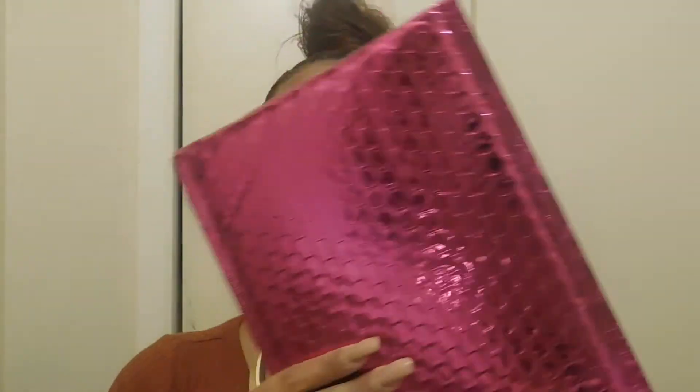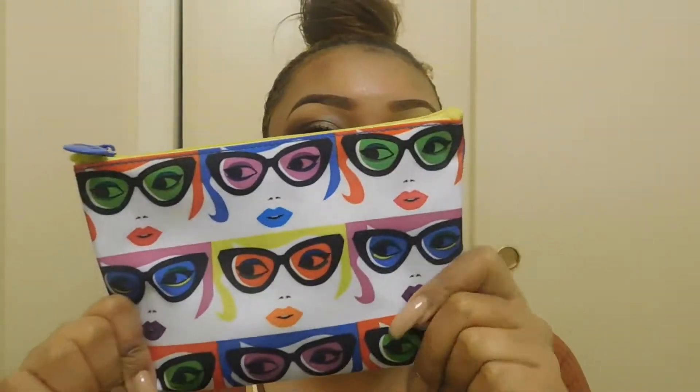I'm going to start with the packaging of my Glam Bag. You guys, look at this — the packaging is so pretty. I'm going to keep this because this color is amazing and it looks so cute. This is what the Glam Bag looks like. It has some girls with sunglasses and lipstick in different colors. I really like this bag. It's really convenient for makeup products or anything — like if you're going out and just want to take some mascara, eyeliner, some lipstick, some simple convenient things.